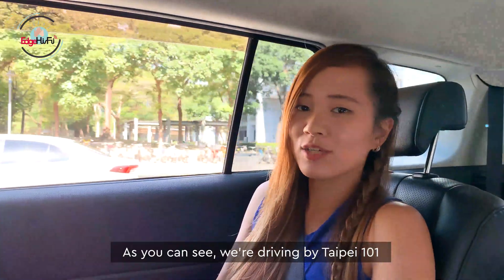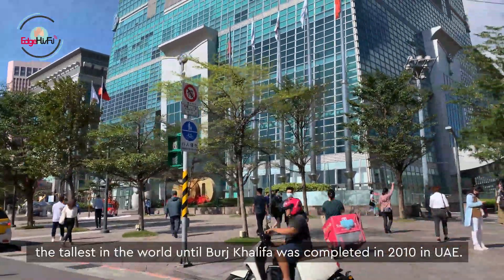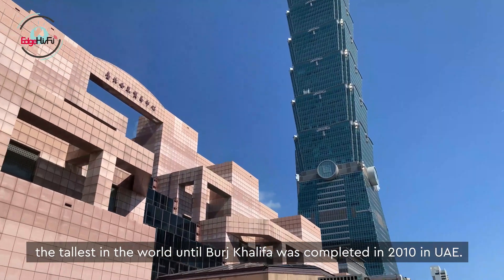As you can see, we're driving by Taipei 101. It is the tallest building in Taiwan and it was, for a while, the tallest building in the world until Burj Khalifa was completed in 2010 in UAE.